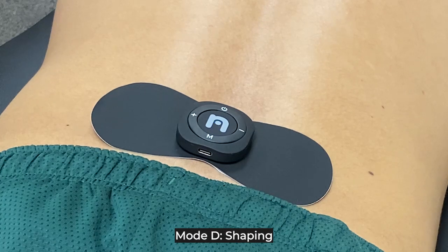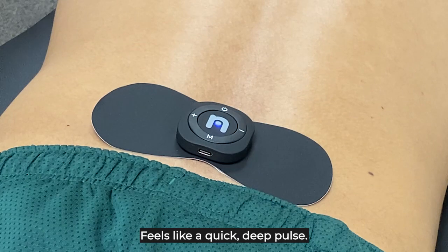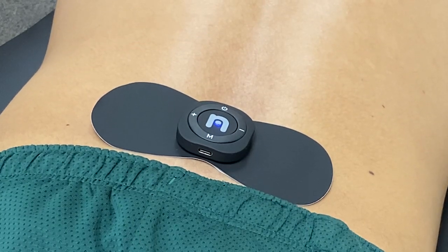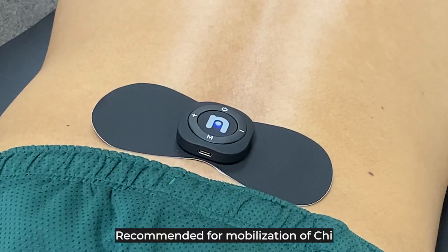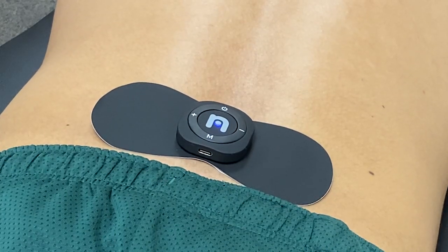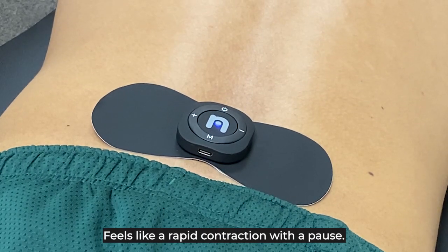Mode D: Shaping. Recommended to reach deeper layers of skin. Feels like a quick deep pulse. Mode E: Acupuncture. Recommended for mobilization of Qi — the energy that flows within you. Feels like a deep contraction with a pause.